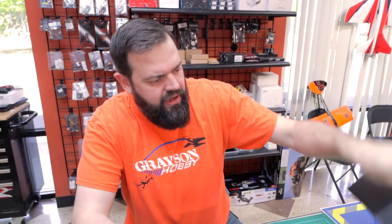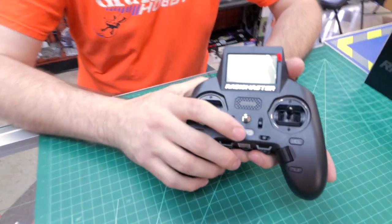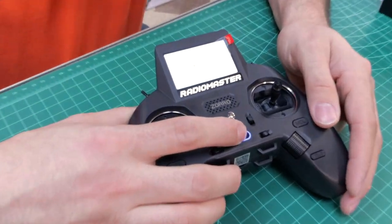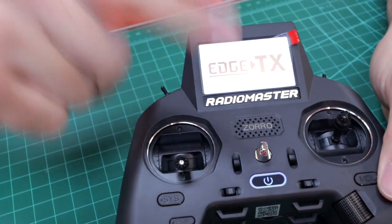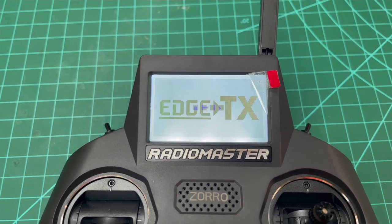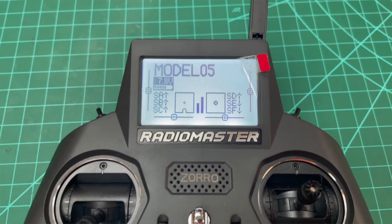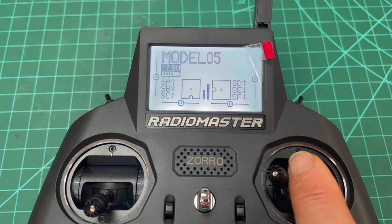Whether you get the 4-in-1, ELRS, or CC2500-only model — I don't know why anybody would buy that unless it's two dollars less — the radio itself, after you put the batteries in, has a long delay for the power button. These are coming with EdgeTX pre-flashed now. Just because it's EdgeTX doesn't mean it has a touch screen — this is still buttons. EdgeTX is essentially a fork of OpenTX, but with features that OpenTX was lacking.